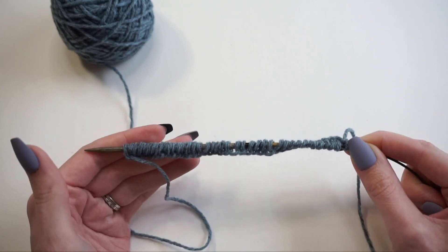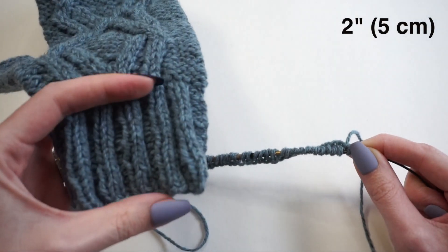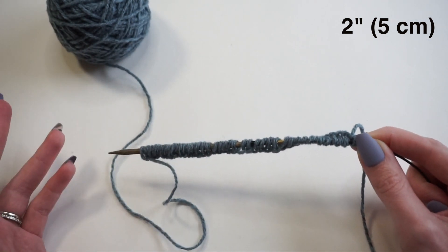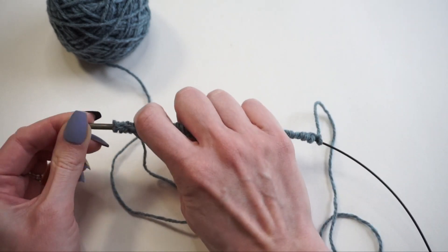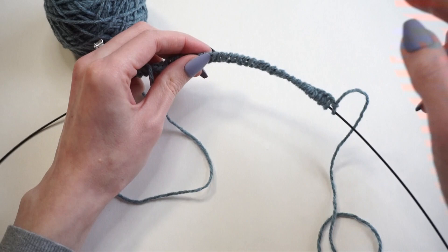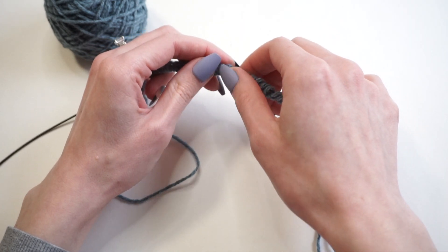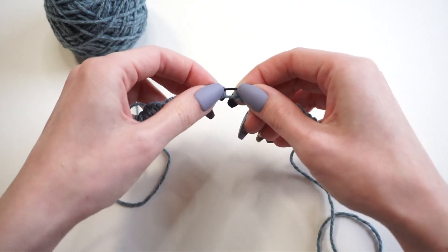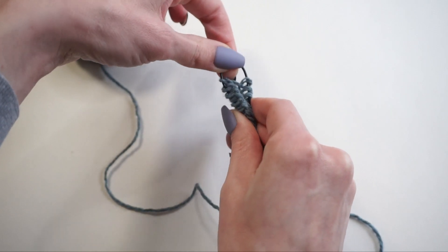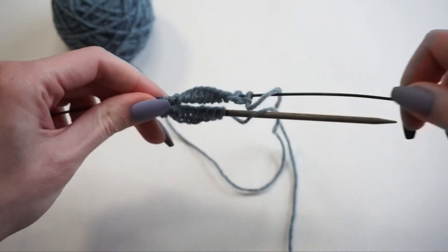There are my 40 stitches. If you're already familiar with magic loop or using double pointed needles, just join in the round and work the ribbing for two inches. If you haven't learned magic loop, I'll show quickly how I set up. First, grab all those stitches and slide them over to the center cord. Then count in to the halfway point — 20 stitches. Once I find that 20 stitch location, I'll spread out my stitches, grab the cord, fold the cord in half, grab those stitches, pull on the cord, and slide the stitches up to each knitting needle point.